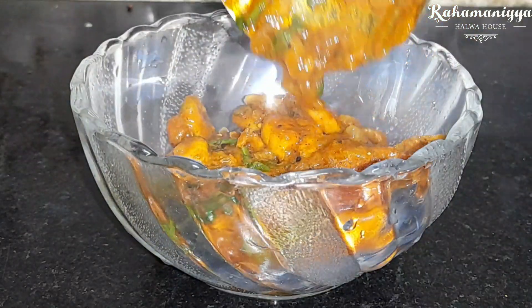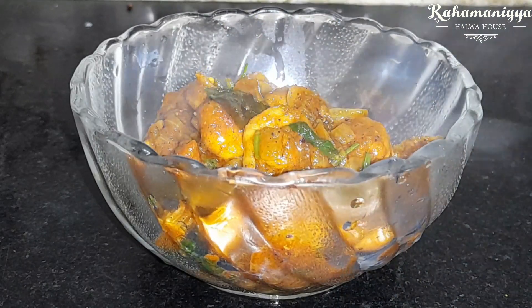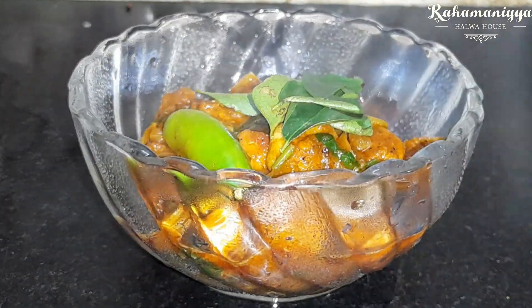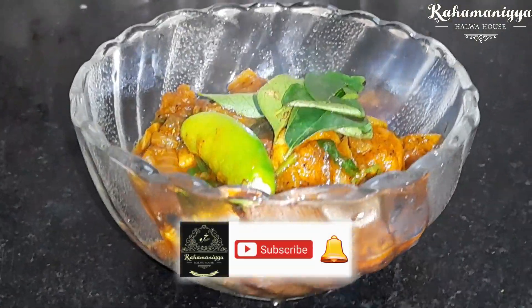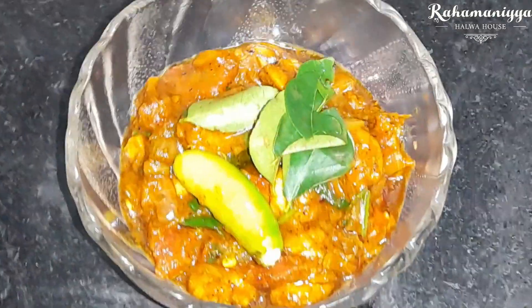After 5 minutes, the prawn dry — that is Prawn Sukkah — is ready. Try this recipe. See you in the next video. Take care. Bye-bye.